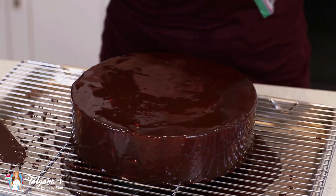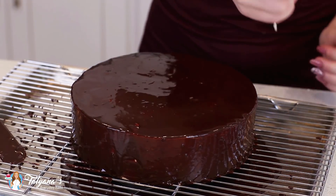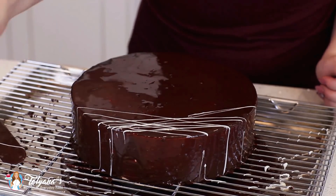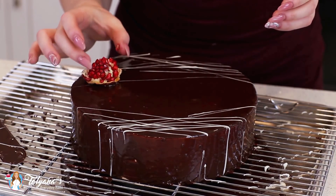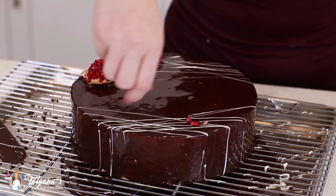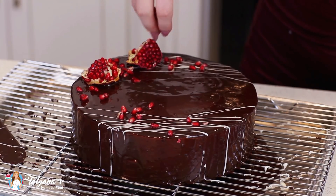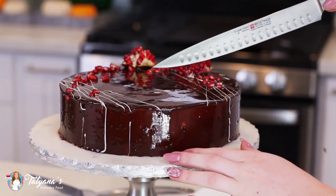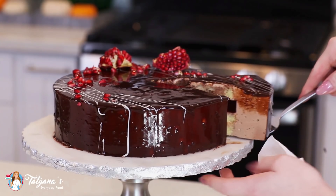I'm going to let this cake set on the wire rack for about 10 minutes. While it's setting, I'm going to garnish the top — I've melted some white chocolate and I'm going to drizzle a little bit of that over the top. Then add some pomegranate pieces. And now let's cut into this cake and see what it looks like on the inside — just grab a sharp knife. And check this out!